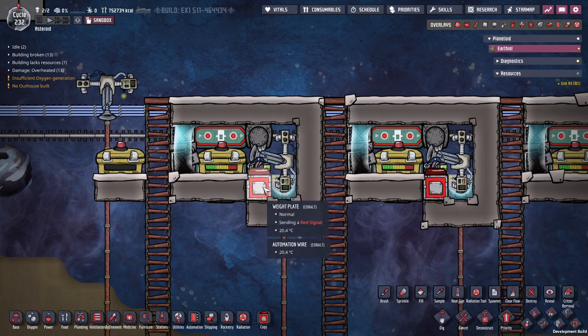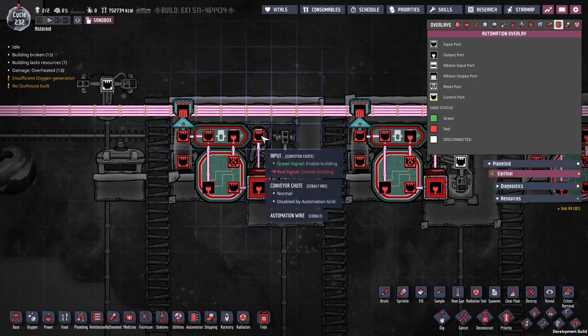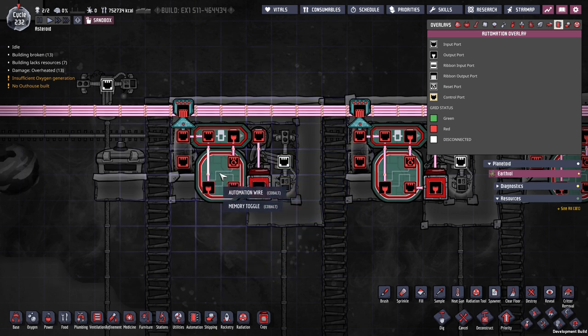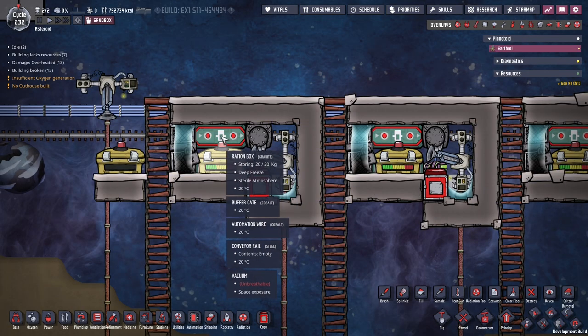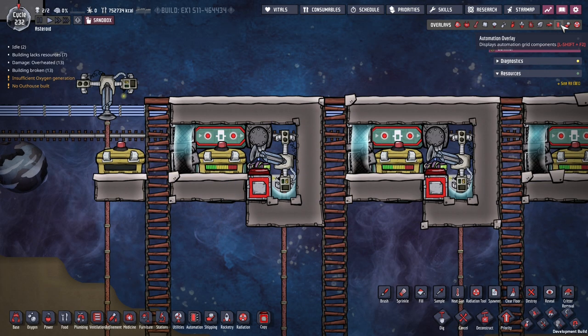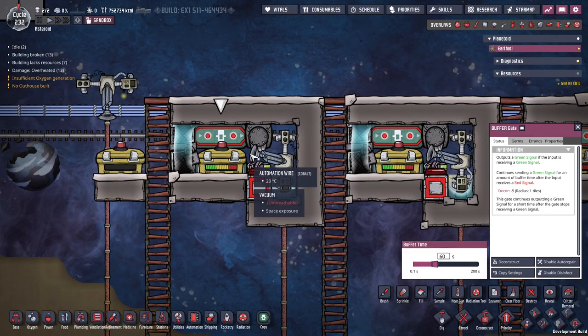So if this weight plate is low, it's going to, first of all, open this vent over here for receiving. And then it's going to send a green signal into this pulse generator. It's going to send a pulse. And this one is made of a memory toggle and a buffer.